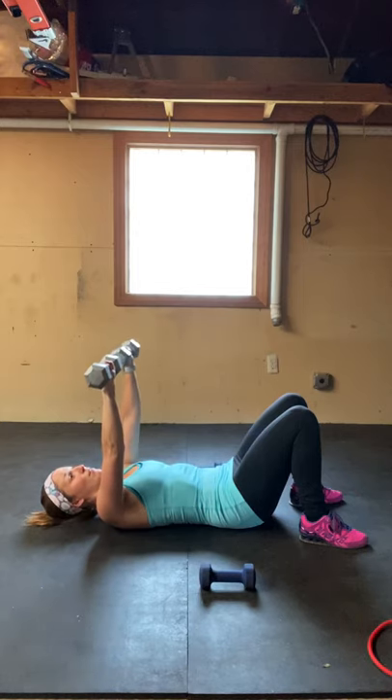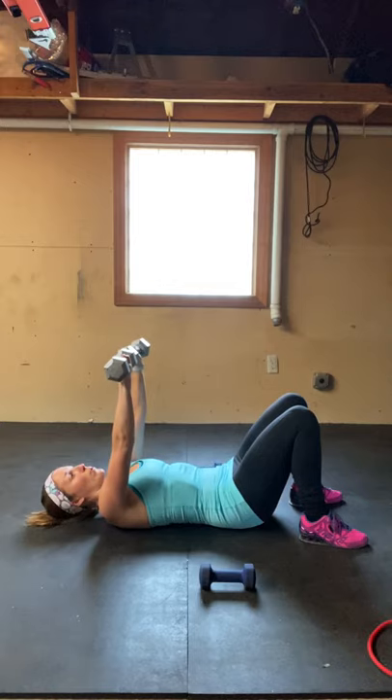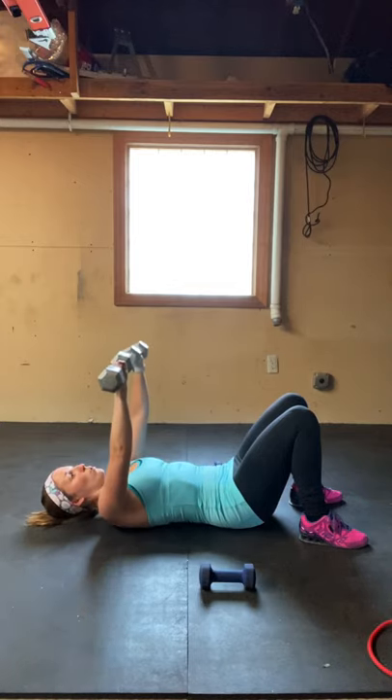Start by laying flat on your back. Bend your knees and place your feet flat on the floor. Keep your core tight. With the weight in both hands, position your arms at a 90 degree angle.